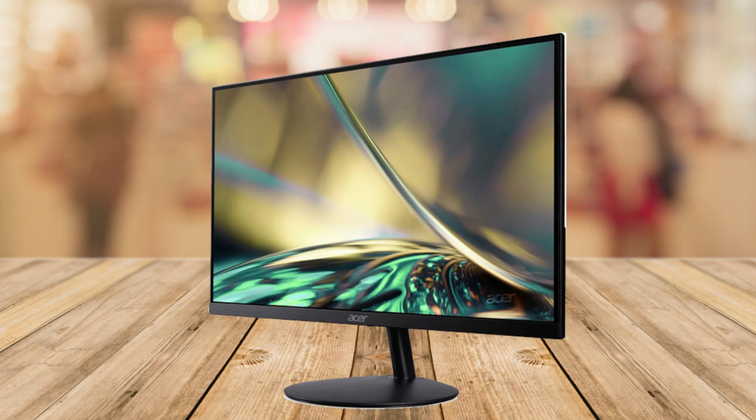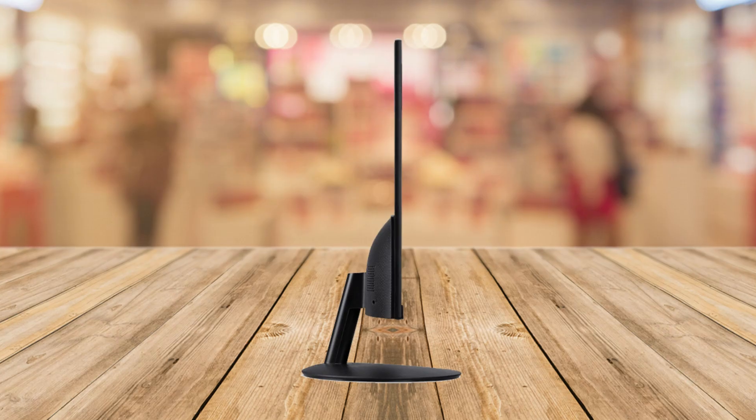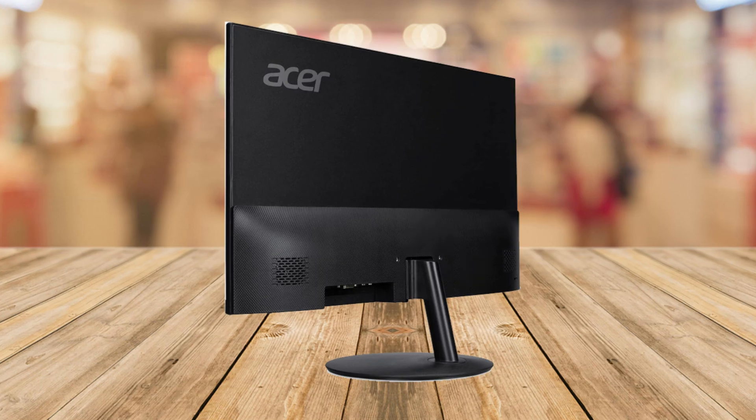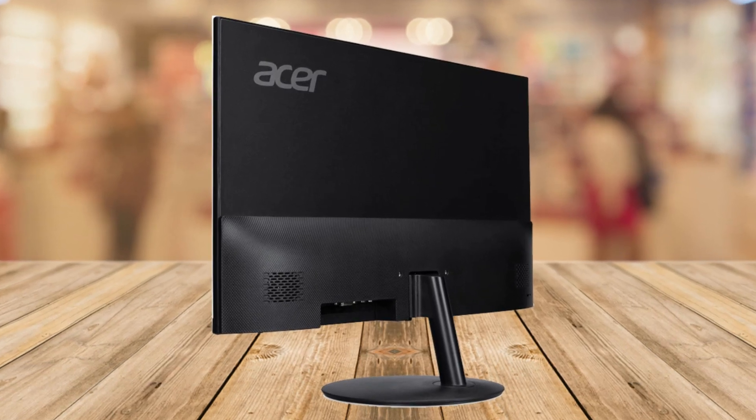They even include an HDMI cable in the box. Number six is the low blue light filter. This feature helps reduce eye strain during long computer sessions, which is great for both work and play.